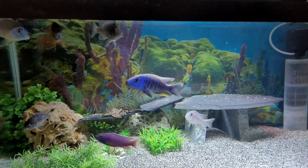Before we run downstairs, we're gonna go ahead and drop some food in here. He said these guys are pretty fun to feed, so let's see. What are you feeding? New Life Spectrum, three millimeter.